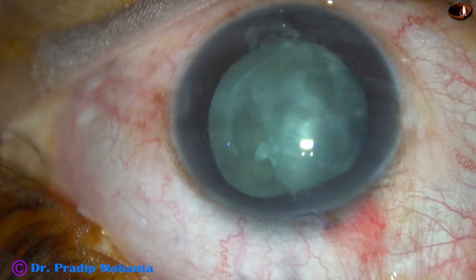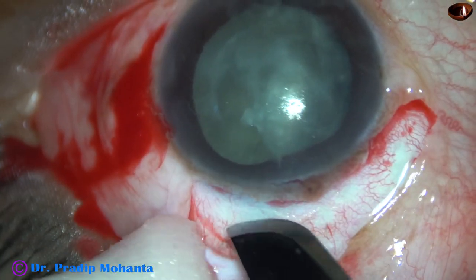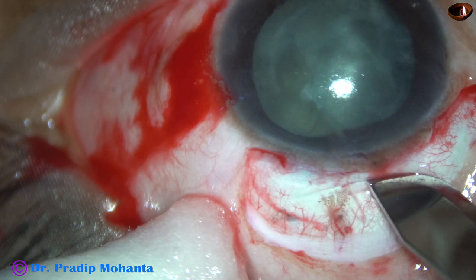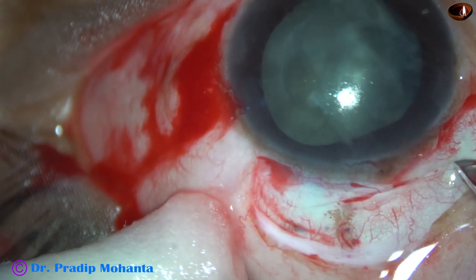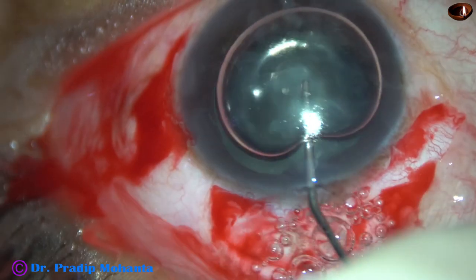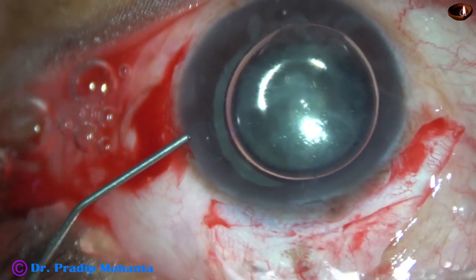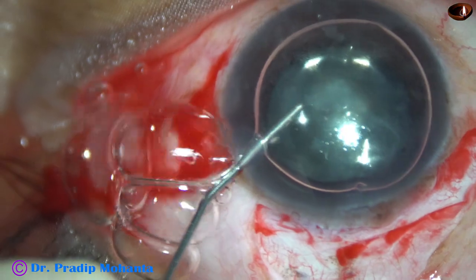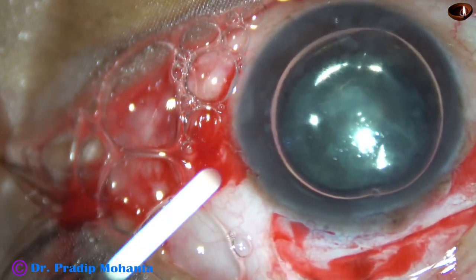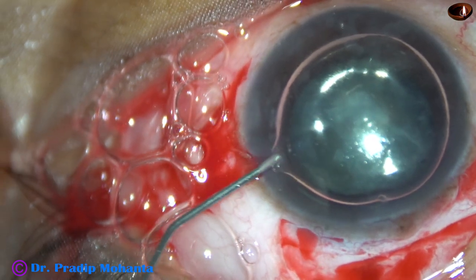This is a case of sinking nucleus. This case was being done by my colleague. After rhexis, he did hydrodissection. And then as he tried nuclear rotation, he found the nucleus to be sinking. And he referred the case to me. So I have taken up this case the next day.